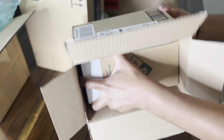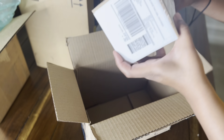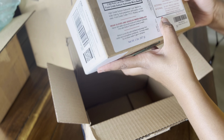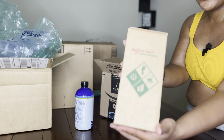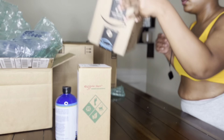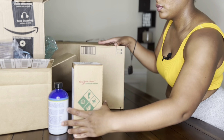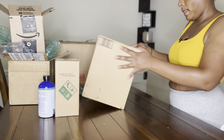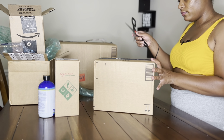This is my lye — it's two pounds of lye.